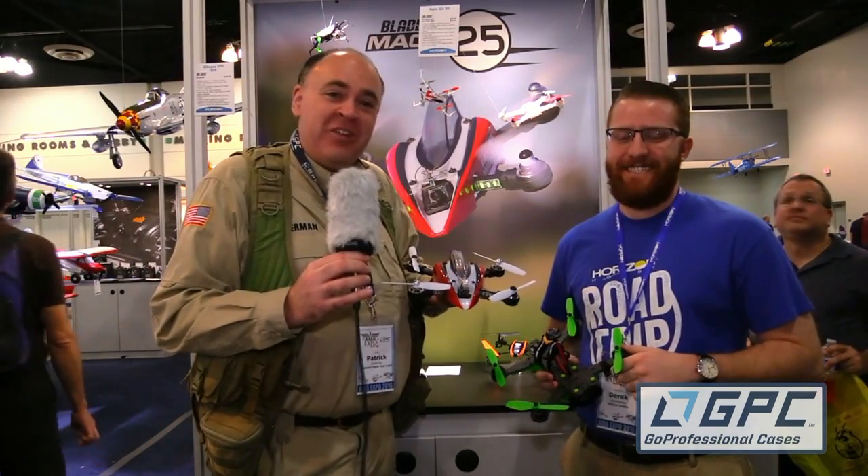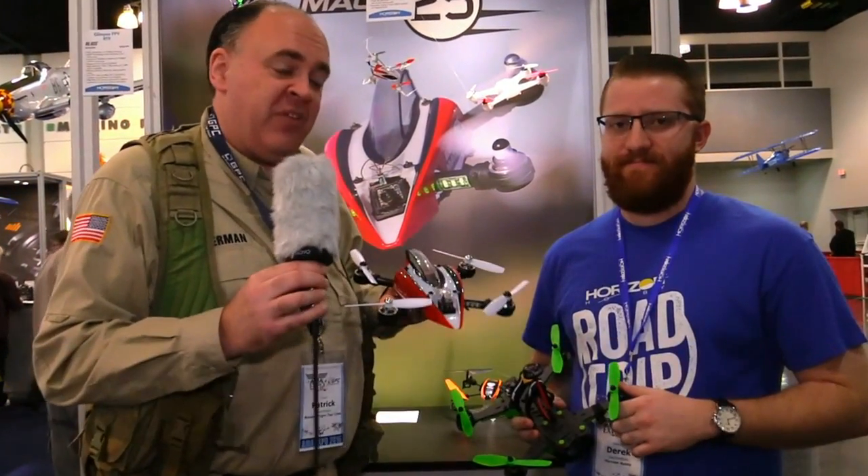Roswell Flight Test Crew here at AMA 2016. Click subscribe now to keep up with our updates from the show. I'm talking to Derek from Horizon Hobby, who's come out with not one but two FPV racing quads.